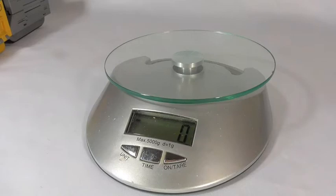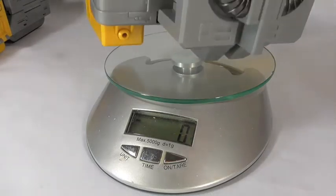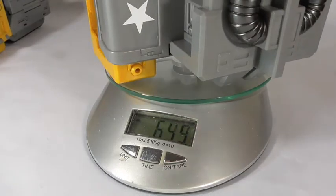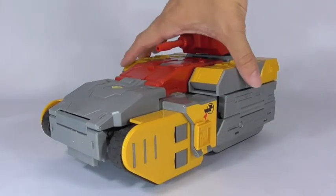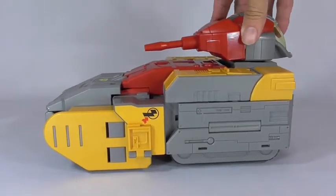The backpack is 650 grams. I'm pretty bad at math, but you can do the math — it's a pretty hefty figure. And here's the tank of the Omega figure, and this thing is heavy.